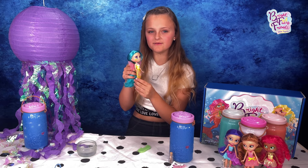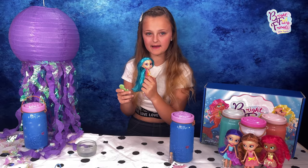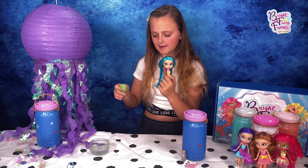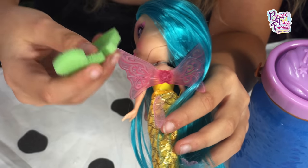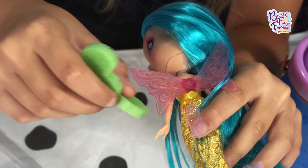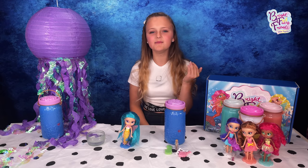Something extra magical about these super magical mermaids is that their wings change color with ice cold water, and this is where the seahorse sponge comes in. All you have to do is dab cold water on the wings and — oh, look at the color change in the pattern, it's turning yellow!